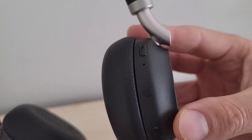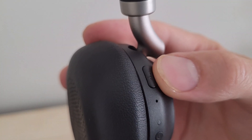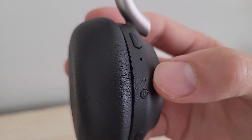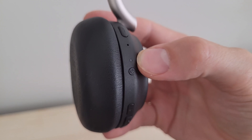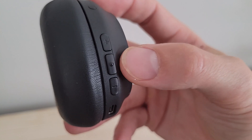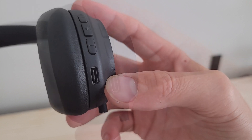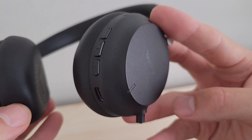Coming around to the other side, we've got a number of buttons. Right up top is the mute button — though you can also mute by sliding the microphone back into the earmuff. There's the power button and a little LED indicator above it showing whether the device is powered on or charging. Below that we've got plus and minus buttons for volume up and down, and the multi-function key for answering and hanging up calls and managing audio playback. At the very bottom is the USB-C port for charging via cable.